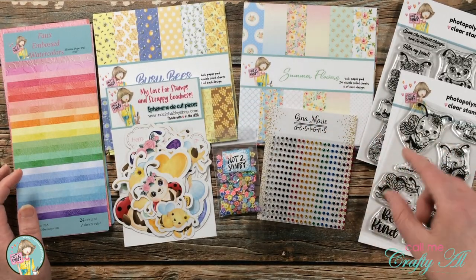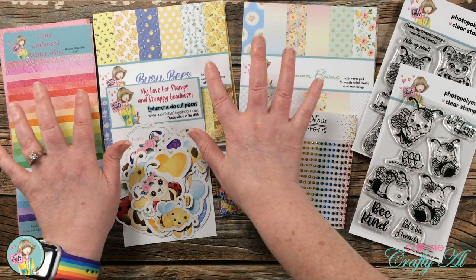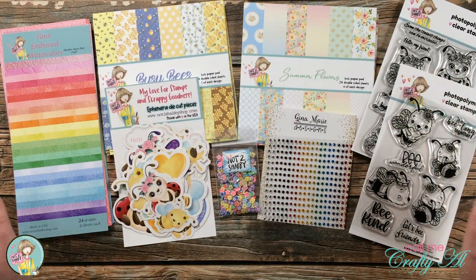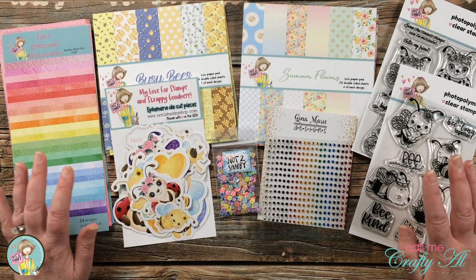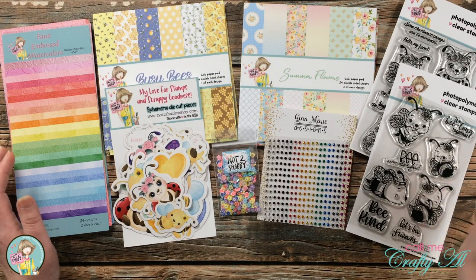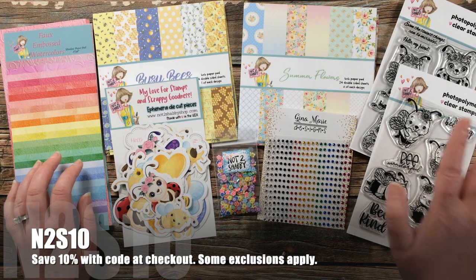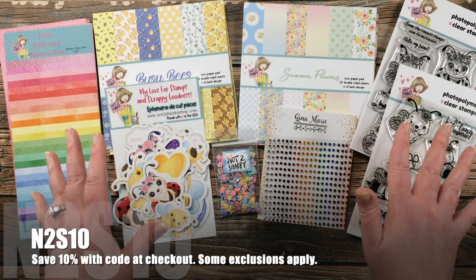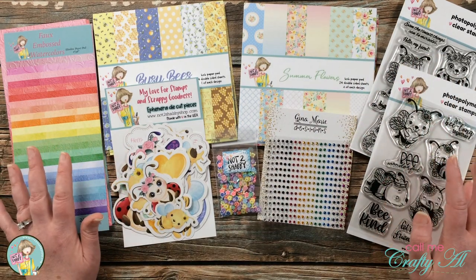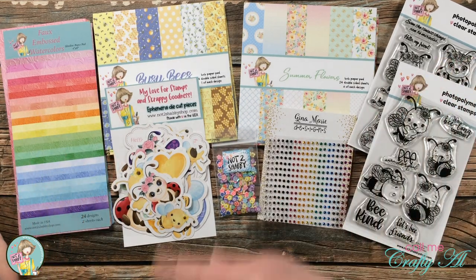If you're interested in this kit I do suggest heading over to the Not Too Shabby shop. You can buy the paper separately, but if you want the stamps or the ephemera you do need to get the kit. There were just a handful left when I checked as of recording this video. I have a link in the description box below and a discount code down there — you can't use it on the kit, but Not Too Shabby has other products of their own as well as many products from other stamp companies.